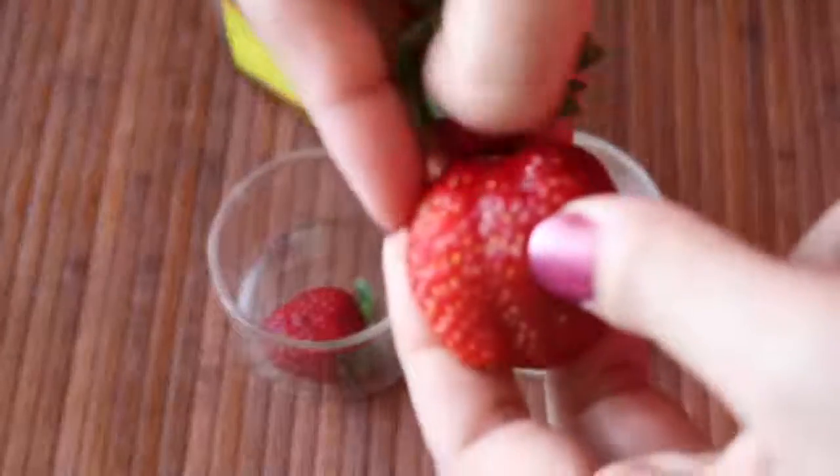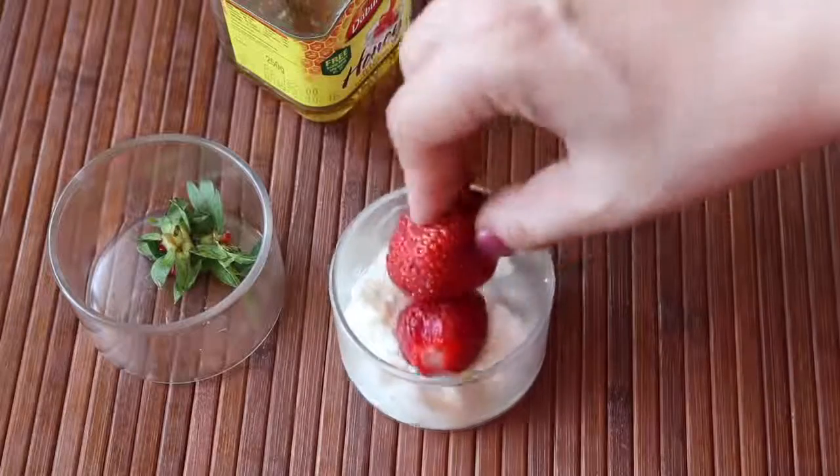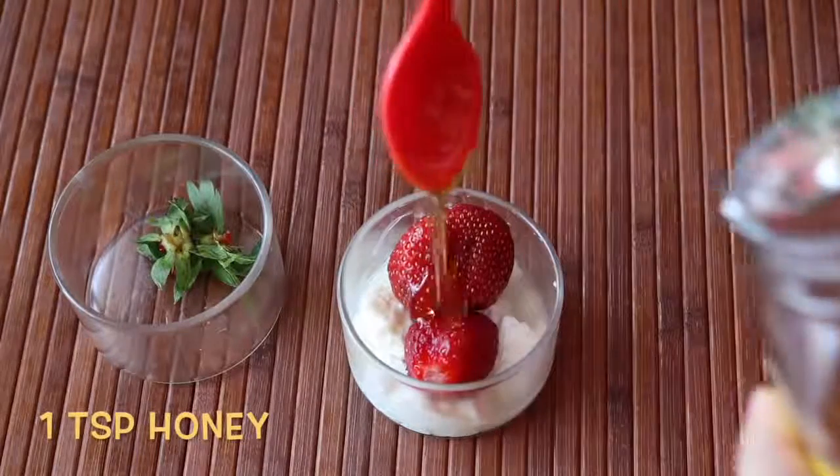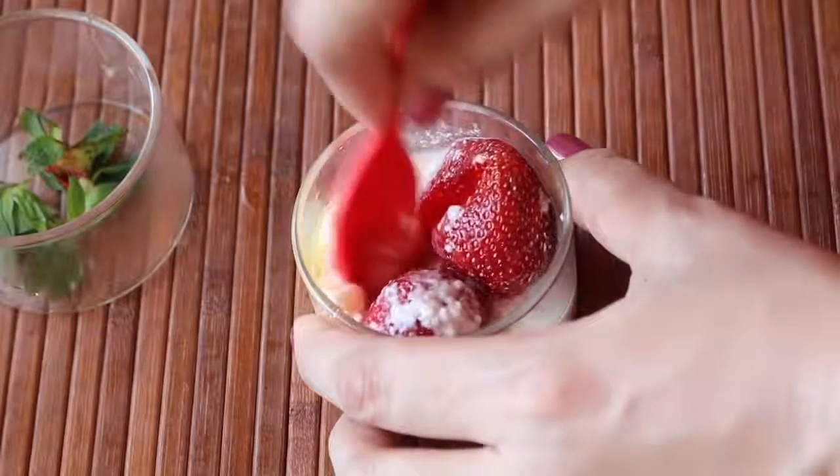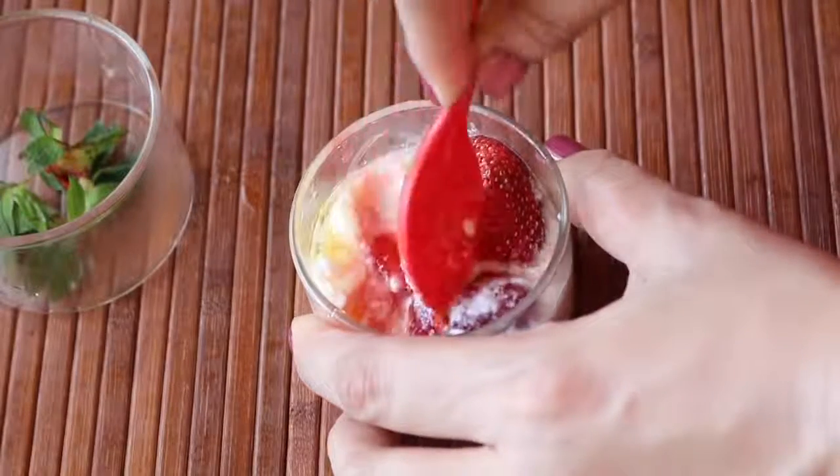First remove the strawberry stem and make sure to wash the strawberries thoroughly with cool water. Drop them into the yogurt and then add 1 teaspoon of honey. Mash the strawberries with the help of a spoon and combine all the ingredients thoroughly. Dip a face pack brush into this paste and apply it onto your clean face in an upward direction. Let it rest for about 20 to 25 minutes, then wipe off with cotton soaked in chilled water. You can also rub an ice cube for extra glow and finally pat dry with a soft towel.